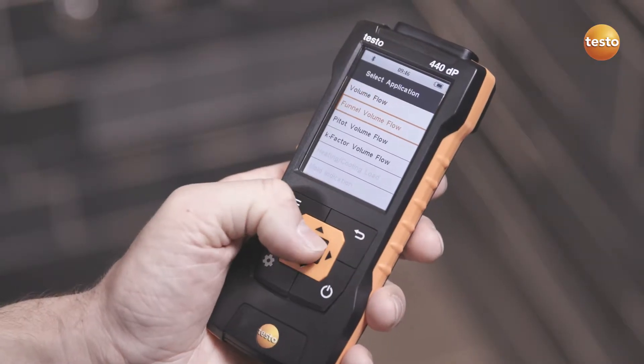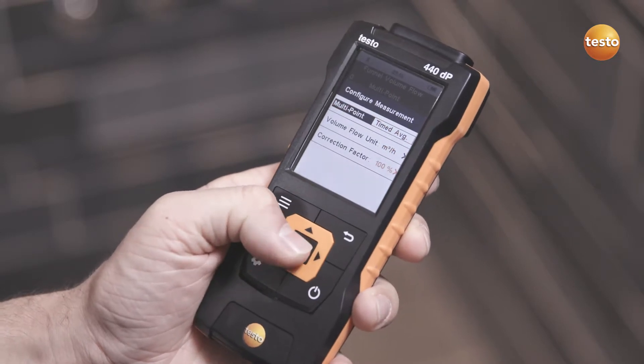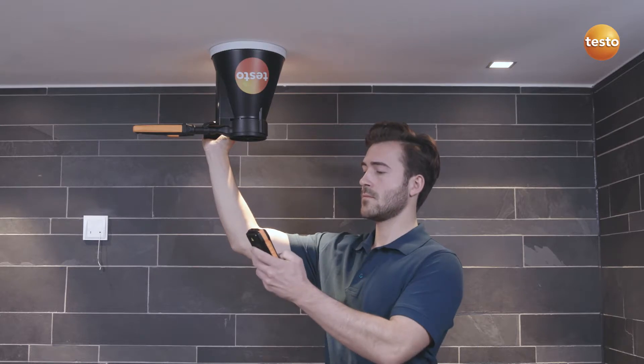In the special measurement for calculating volume flow, the correct funnel factor is automatically selected corresponding to the connected probe. This makes the measurement even easier.